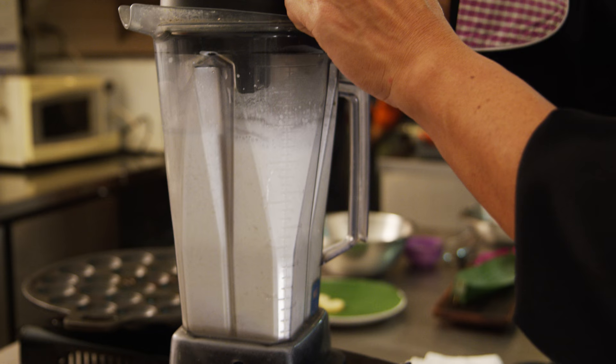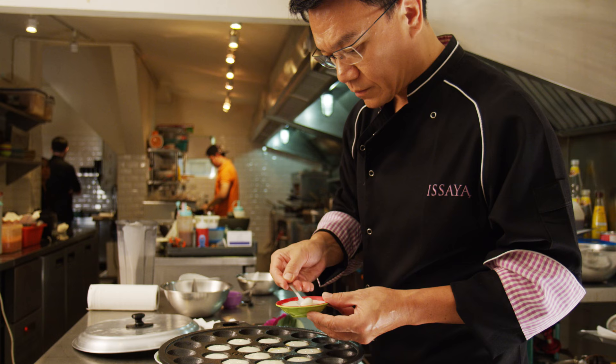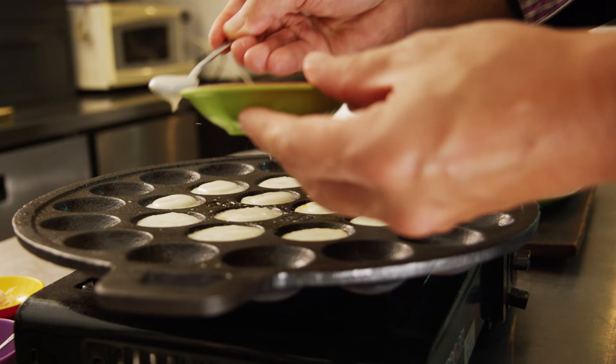I blend it all together until it becomes almost smooth. And then I just drop it into the template, which is the khanom krok. Then I top it with the coconut reduction.